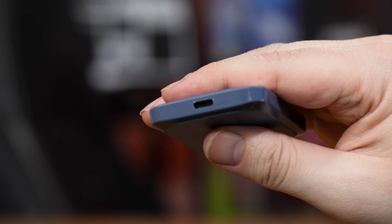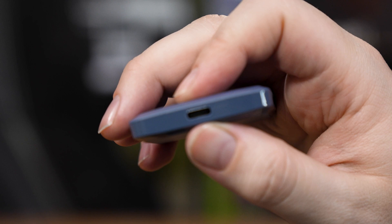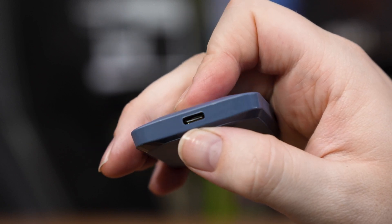It sports a USB-C port on one side and a little loop for a lanyard on the corner, and of course you have the Crucial and Micron logos on the front.